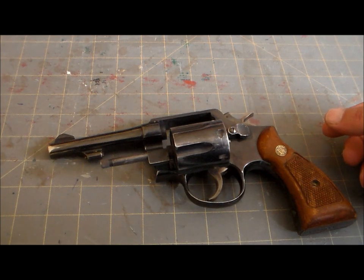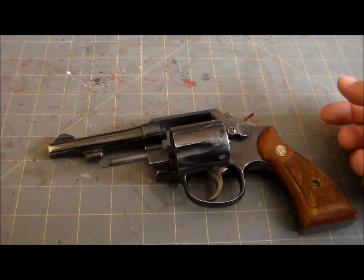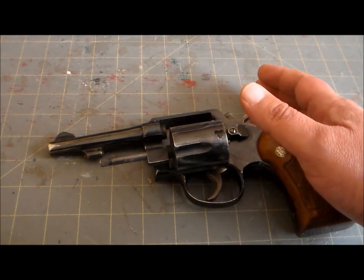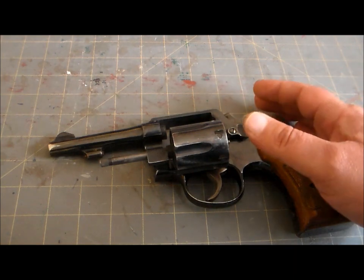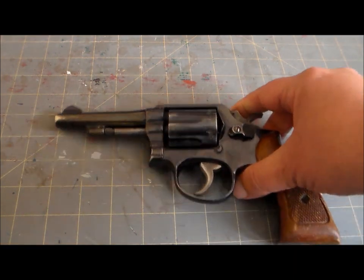This was introduced in 1899 as the Hand Ejector, initially chambered in .38 Long Colt. The U.S. military placed orders for a couple thousand that same year, and it was renamed the Smith & Wesson Military and Police. However, the .38 Long Colt cartridge was shown to be pathetically underpowered during combat in the Philippines against hardcore native warriors, so Smith & Wesson upped the game and developed a more powerful round called .38 Smith & Wesson Special — or just plain old .38 Special.